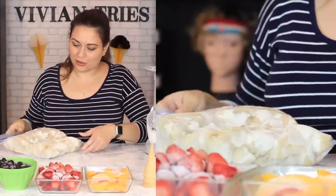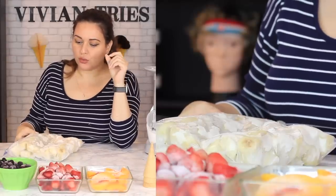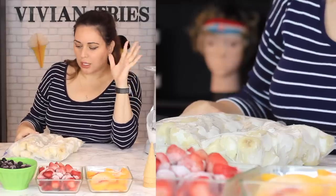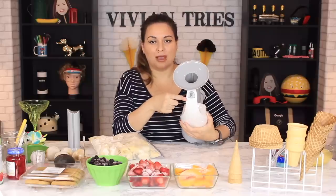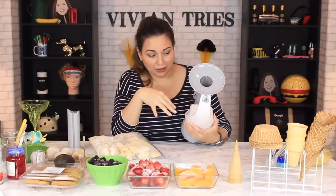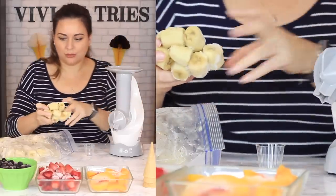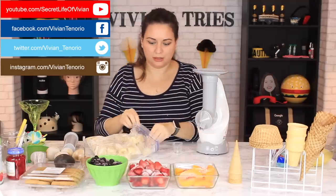I cut up my bananas yesterday and put them in the freezer. In the infomercial they also mentioned to let your fruit thaw just a little bit — not to put it in here frozen straight from the freezer. So it's been thawing for a moment. Here's our power button — pretty simple, kids could use this because there's no blades in it. One, two — they're stuck. Three, four, five — it's already full to the top.